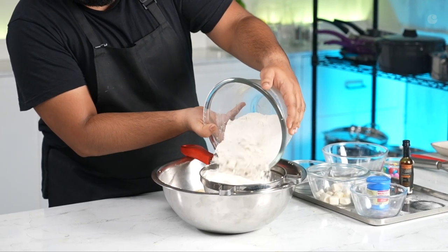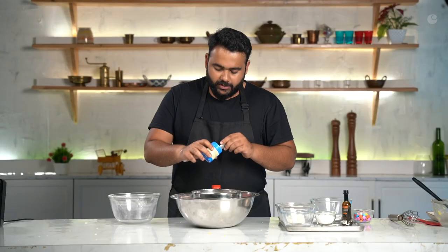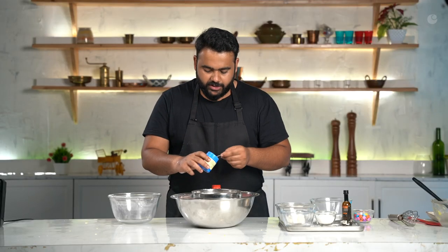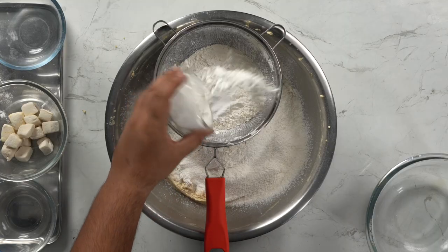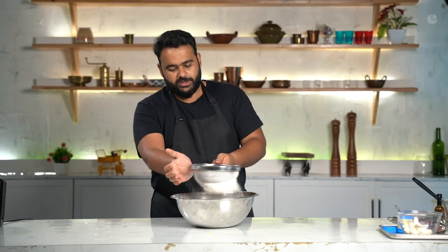I'm just going to add a dash of vanilla essence. Next, we're going to put in a small bowl of maida, and here we'll add some baking soda, corn flour, and salt. So we will sieve it all together.